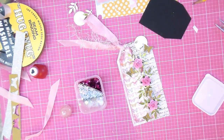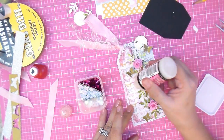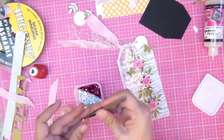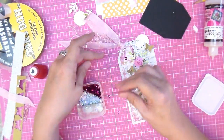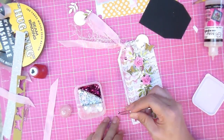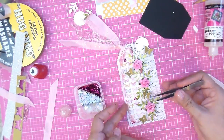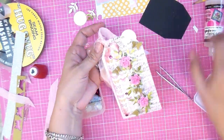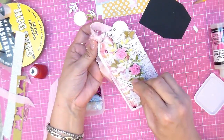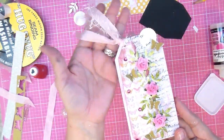I use glossy accents — the bottle is always clogged and I have to put a needle through it. I'm going to use it to attach my sequins because it dries clear. I bought three little packages in three different colors from Jo-Ann's and put them in one little container with cardstock dividers to house all three colors.